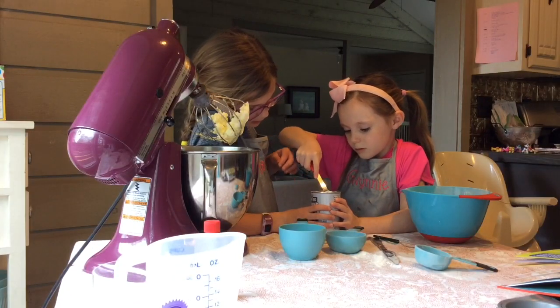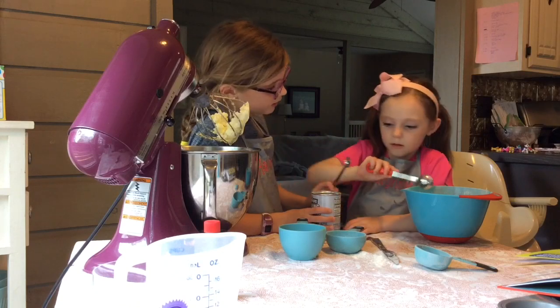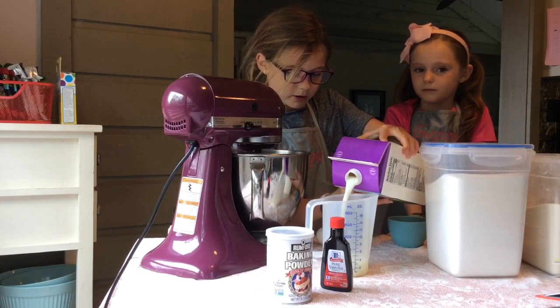Add baking powder and salt to the flour and sugar. Then add milk, eggs, and vanilla to your butter.